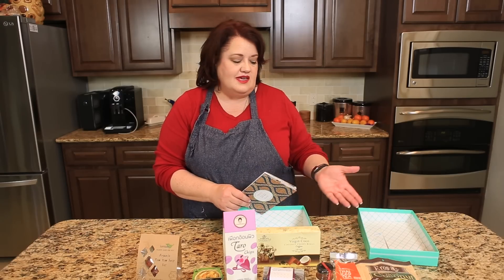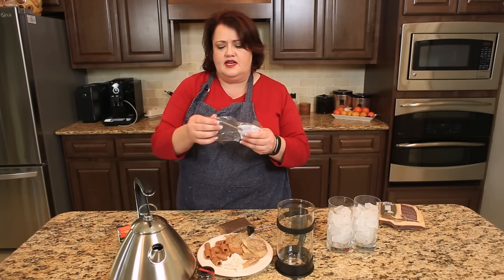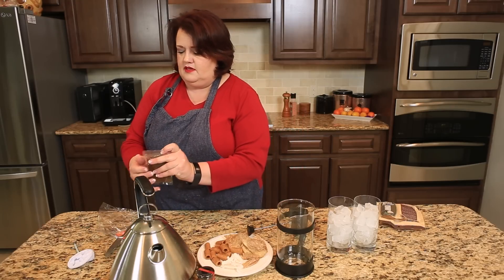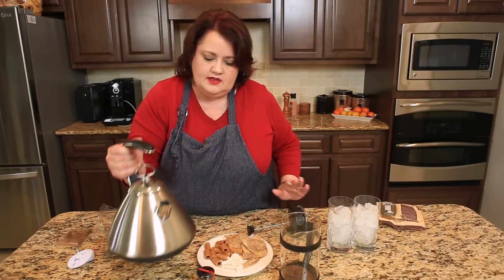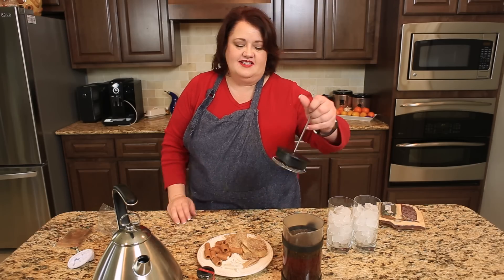So we're going to go ahead and make the Thai iced tea. I'm going to use a French press to make this chai tea with. It comes with a really nice strainer in case you don't have one, so you could use that if you like. First I'm just going to open up this tea packet and stick it in here. It smells really good. Then I'm going to put my hot water in here and let this steep for a couple of minutes, and we'll come back and finish up our Thai chai iced tea.